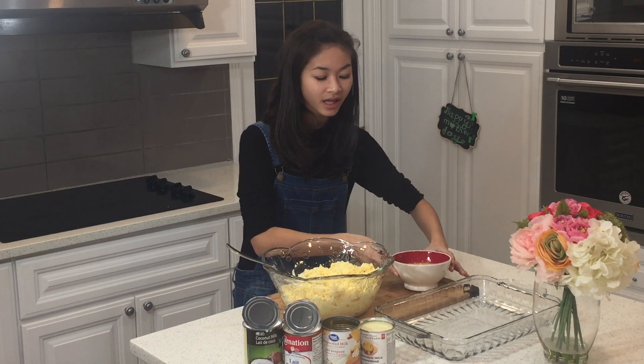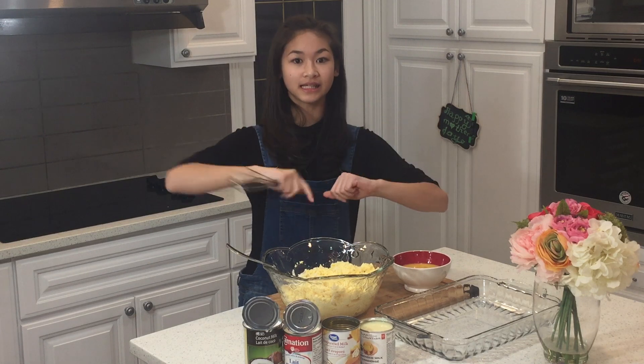And I have my four eggs that have been beaten into this bowl and we're all going to put our ingredients into this bowl.